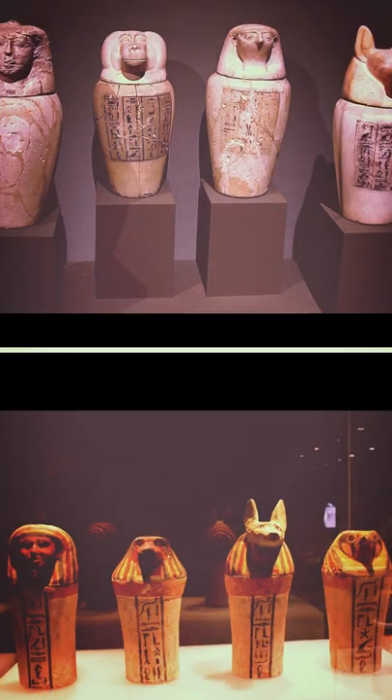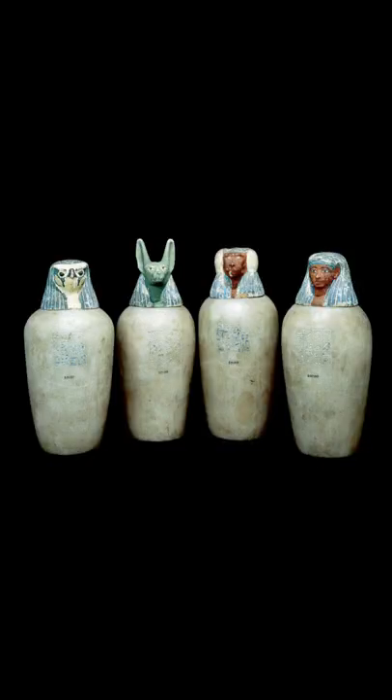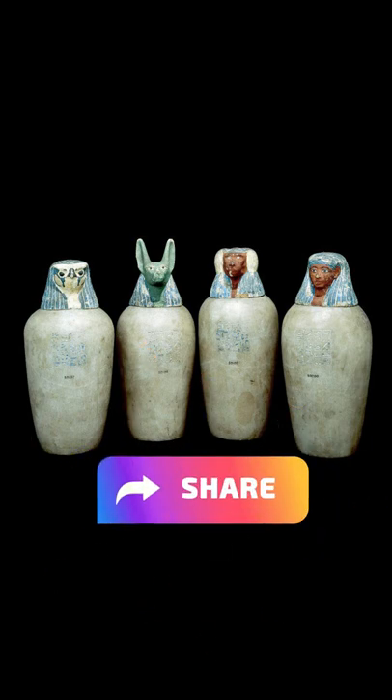Not all of the entrails were kept in one canopic container, but there were four canopic containers, each for a specific organ — the stomach, intestines, lungs, and liver — which it was believed that the dead will need in the afterlife.